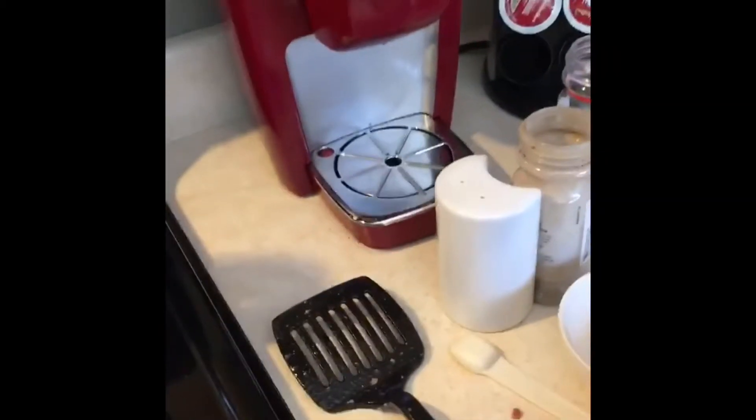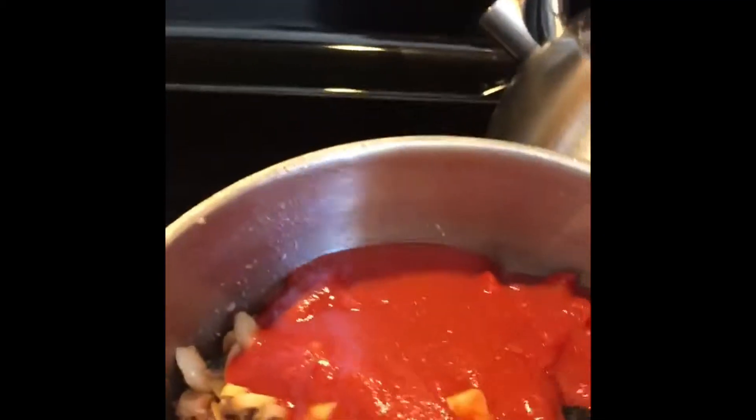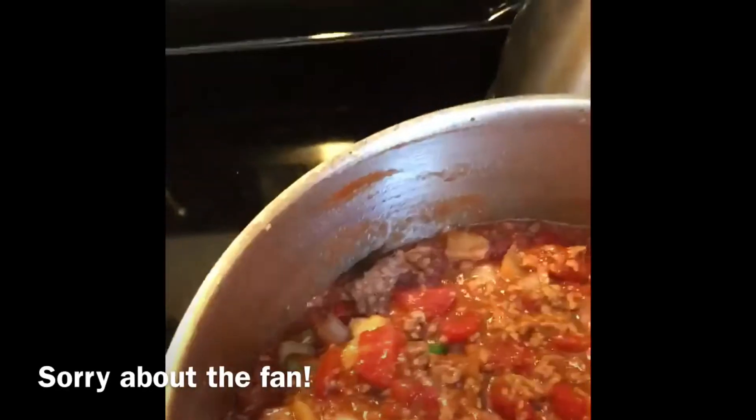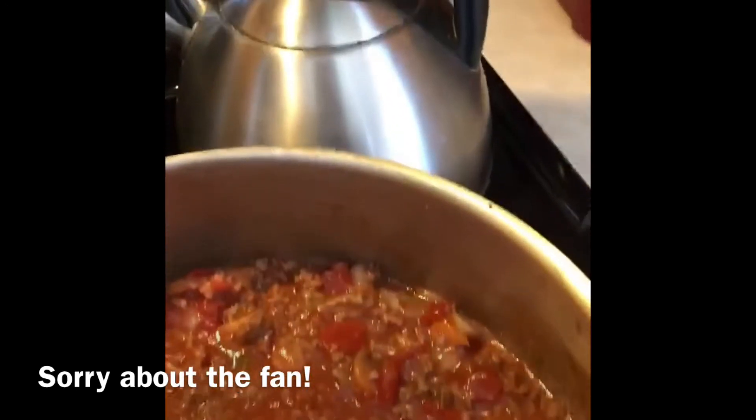Here's the extra lean ground beef. Next you can add the tomato, mushrooms, and tomato sauce. So I've added all my sauces and some tomato paste.